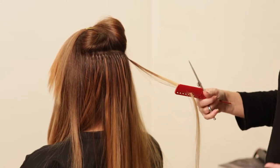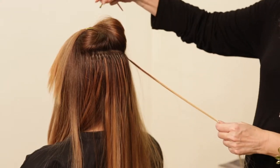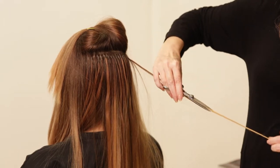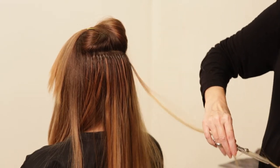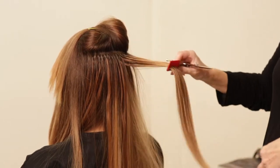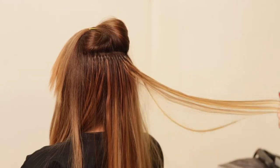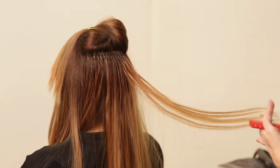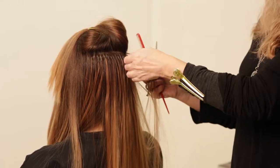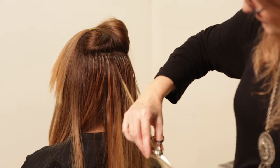You may be saying to yourself, well, if you don't want to layer it, why are you layering it right now? That's because I want to blend it from what she's got into the bottom. Because if I just left it hanging, it's going to be obvious that it goes from layered hair into one-length hair. So you've got to layer it a bit to have movement and flow and make it look more natural — you don't want people to know.